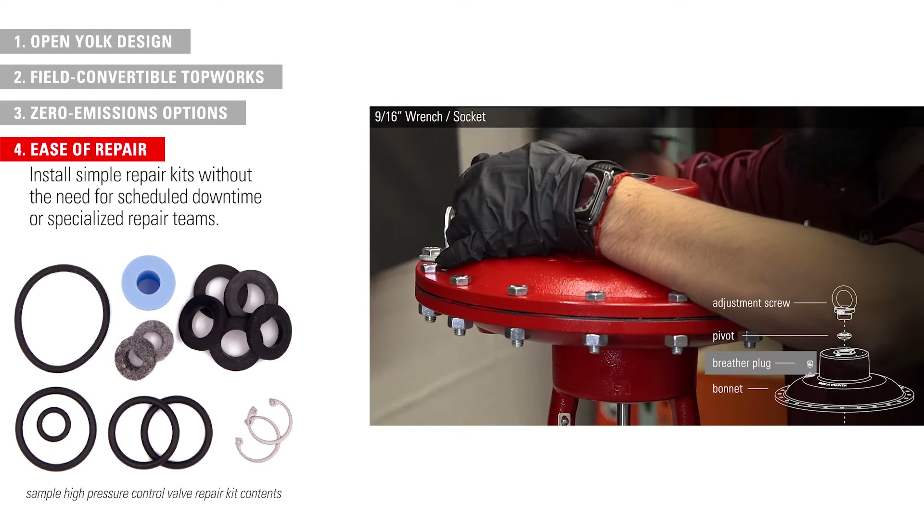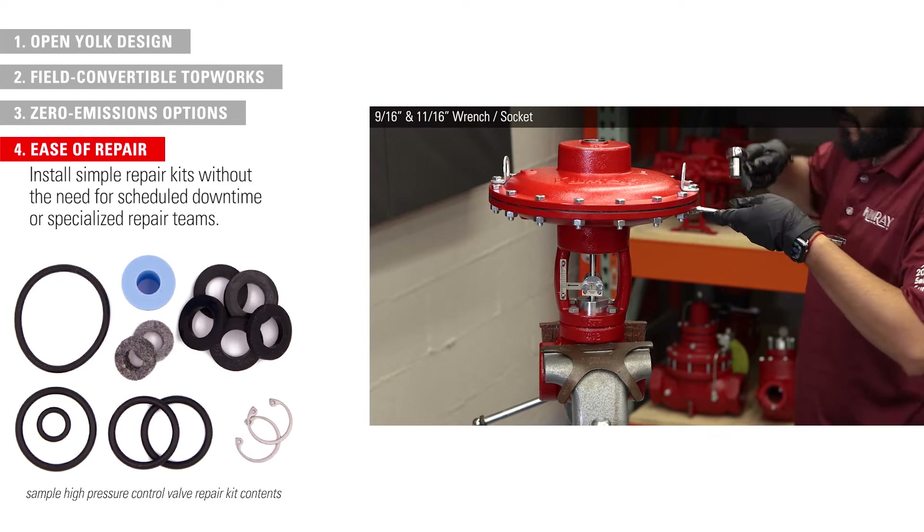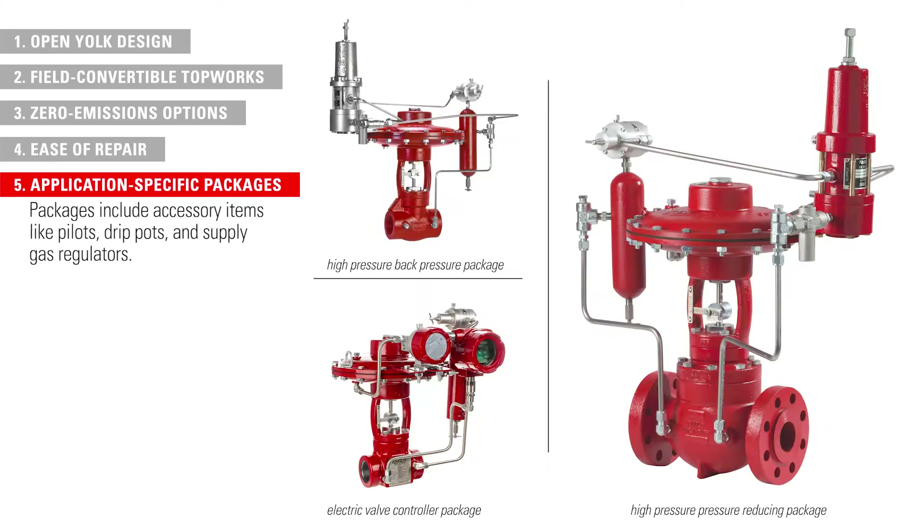Users can install our simple product repair kits themselves without the need for scheduled downtime or specialized repair teams. Rather than ordering multiple parts to assemble themselves, producers can order application-specific valve packages which include accessory items like pilots, drip pots, and supply gas regulators.